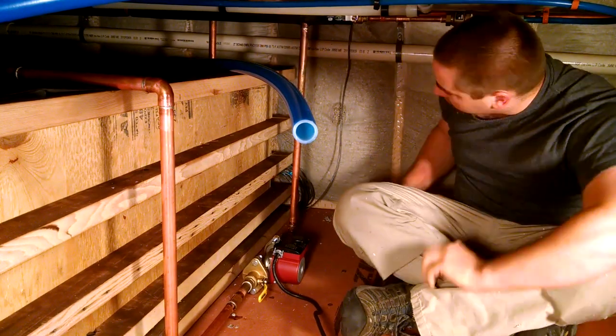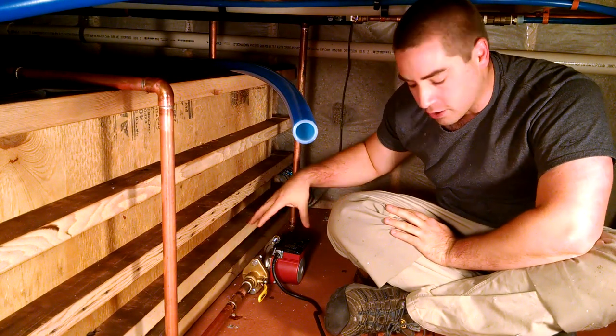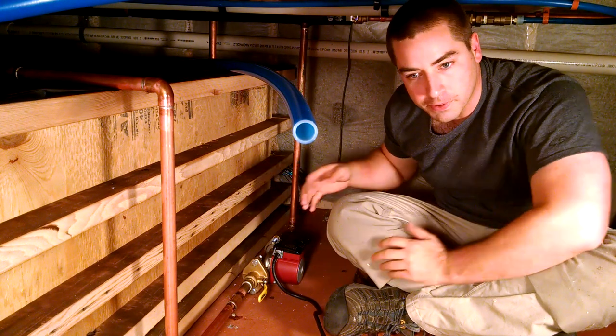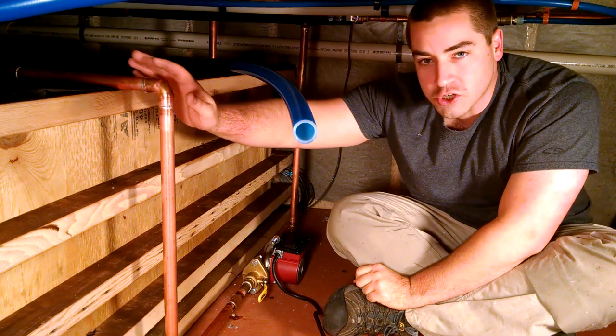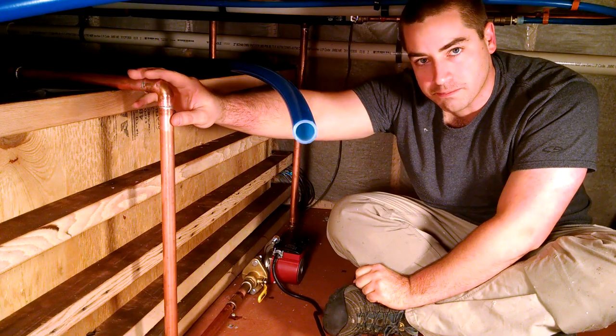I put this pipe in on this side because I wanted to make sure that I could prime the pump. This particular circulator pump cannot draw water up. Water should stay in the dip tube, this U-section, even though this will be above the water line.